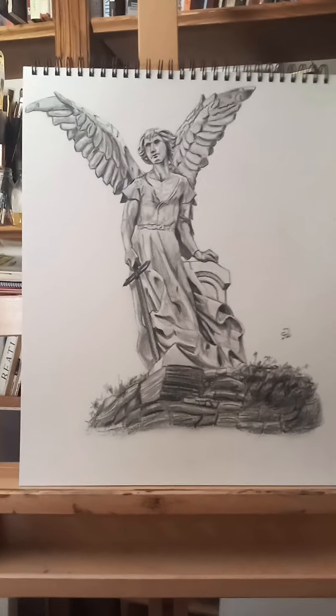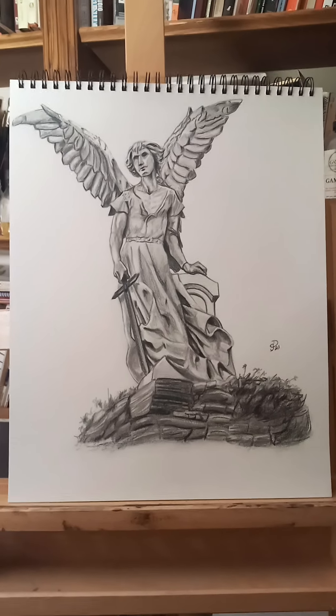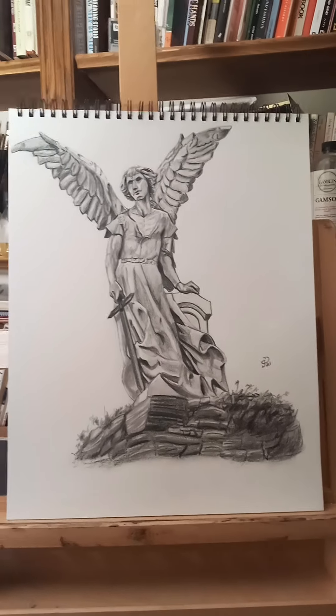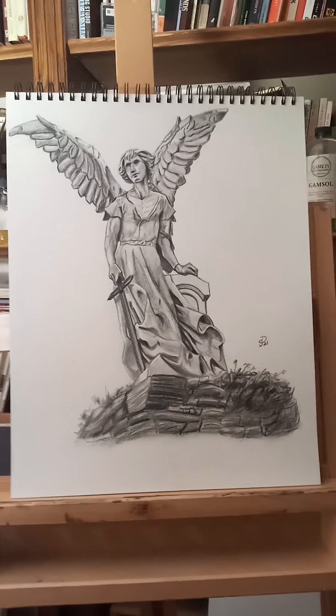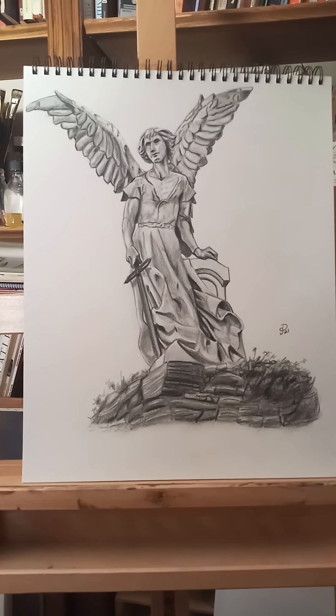Hi, this is John. I'm doing my sketchbook journal tour. That's what everybody calls me, and this is my drawing for week one.